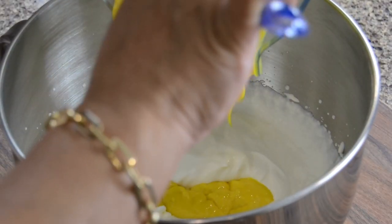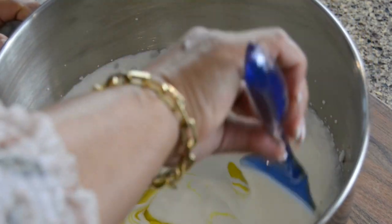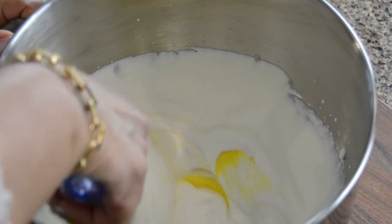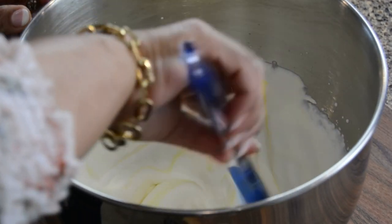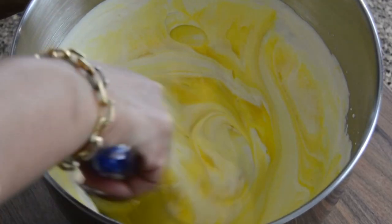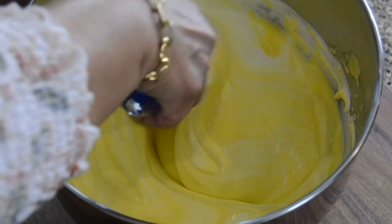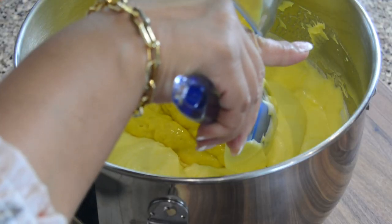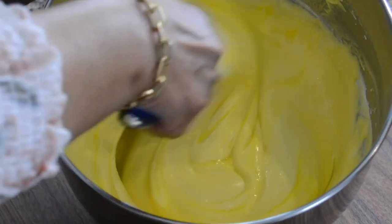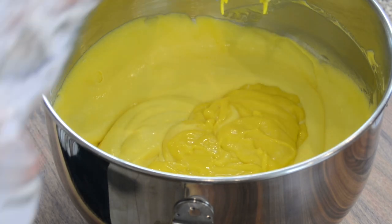Now let's add the blended mango to the whipped cream. We're going to do this very gradually because we don't want the whipped cream to deflate. I cannot wait to dig into a scoop of this ice cream! And the best part — you don't need an ice cream machine. It's just so simple, three ingredients, that's it. Trying to scrape down every bit of that mango.